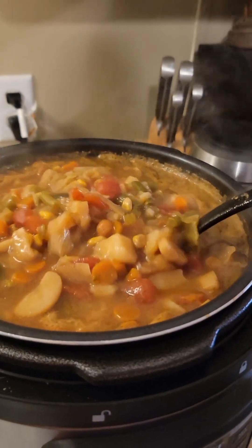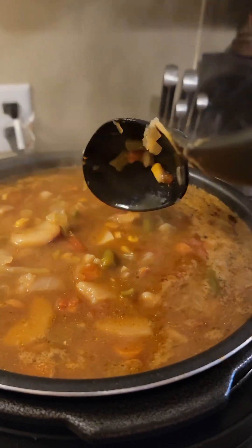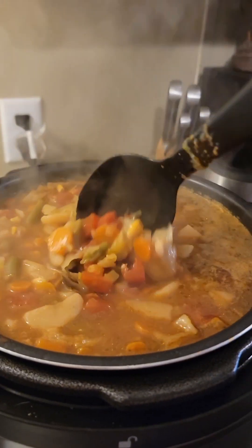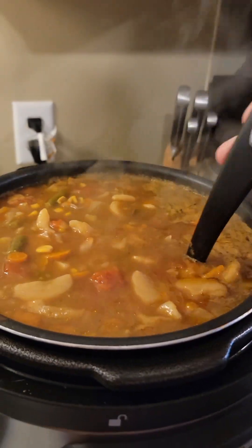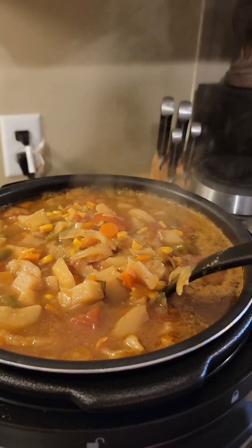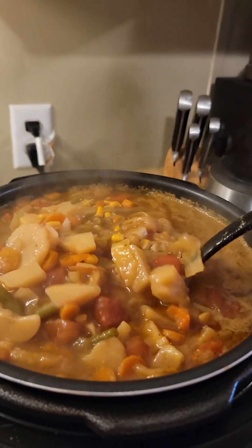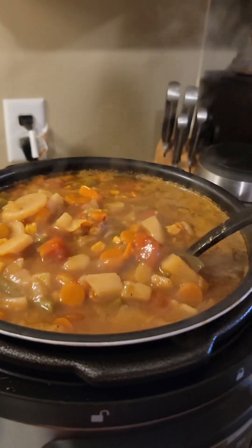It's got potatoes, carrots, cabbage, corn, green beans, sweet peas, tomatoes. I put beef Better Than Bouillon in it, and of course tomato paste. I sautéed the vegetables originally — the onions, the celery, and carrots in olive oil, just maybe two tablespoons of olive oil.